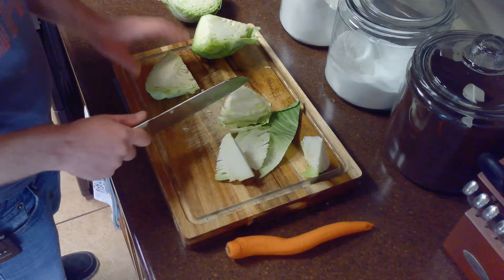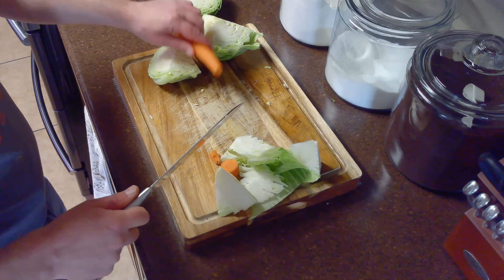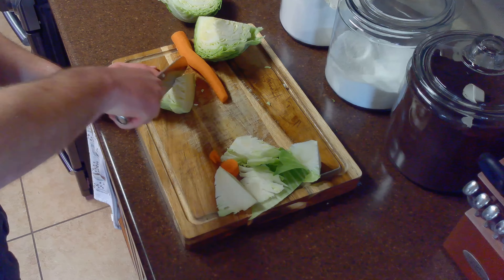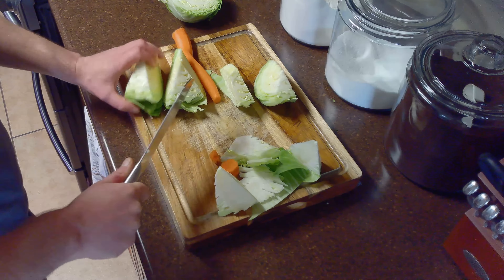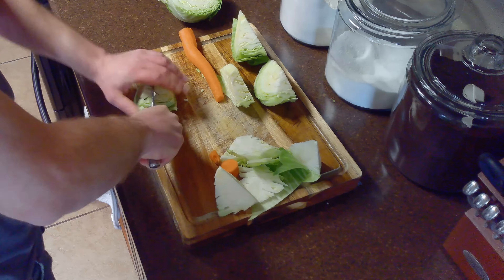At this point you can choose to julienne your cabbage and carrot by hand. Because this involves a lot of chopping, I'm going to use my food processor. If necessary for it to fit your food processor, you may choose to slice your cabbage a little thinner.